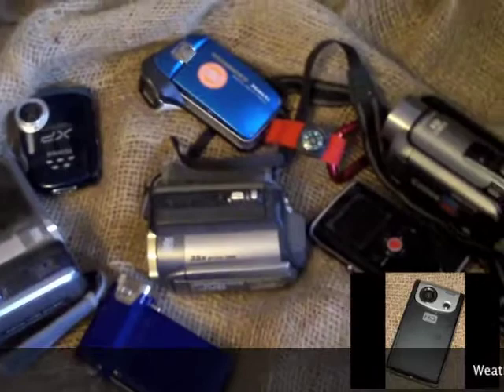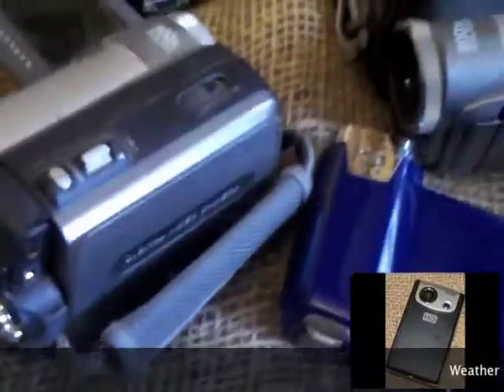But in today's world, you can get a high-definition camera for very, very cheap. I'm just going to show you a couple of different versions of a high-def camera.